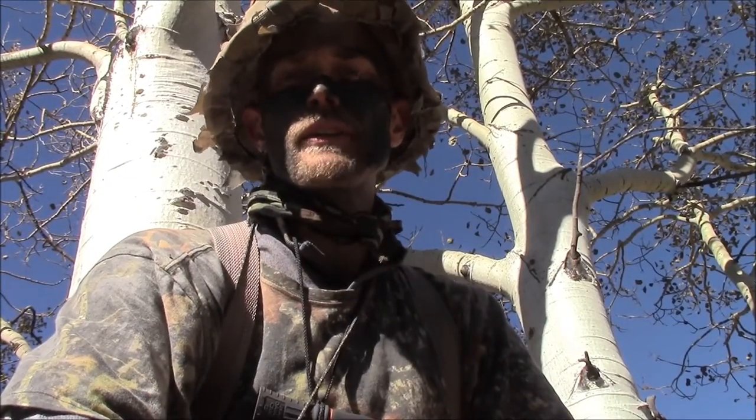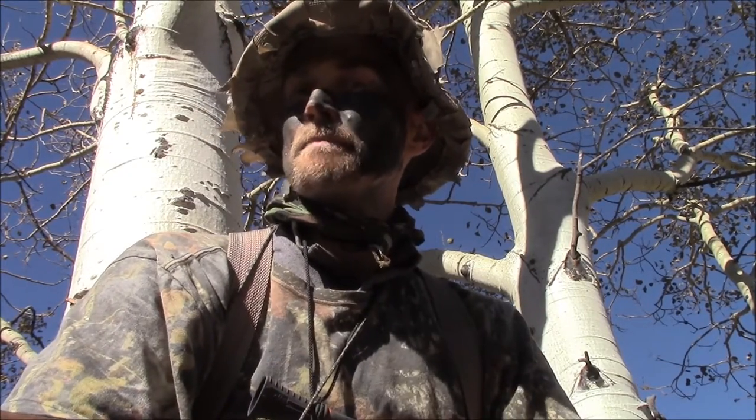Hey folks, it's Chris here from Colorado Hunter's Life again. I wanted to pause in my September elk hunt here and talk to you about one of my favorite elk bugles.